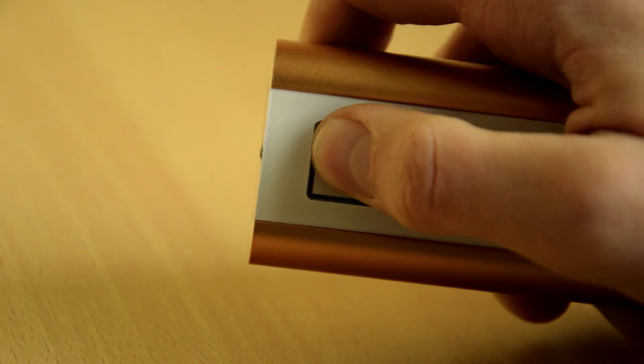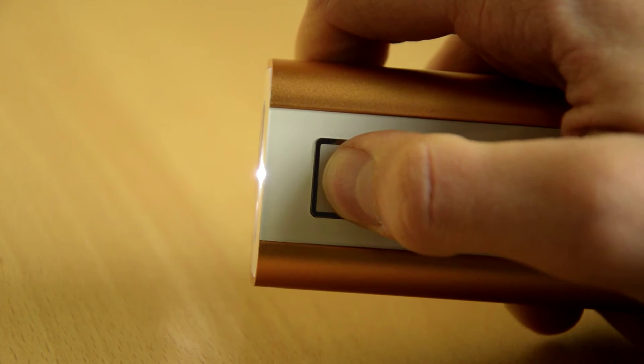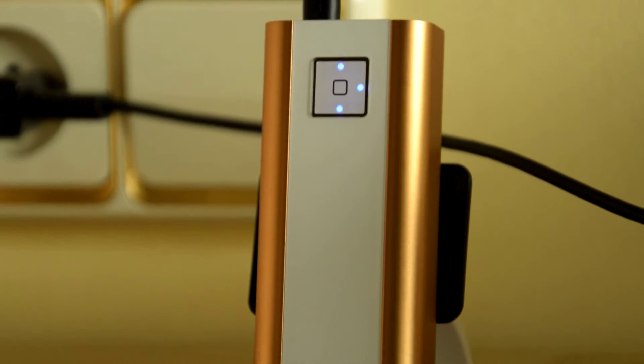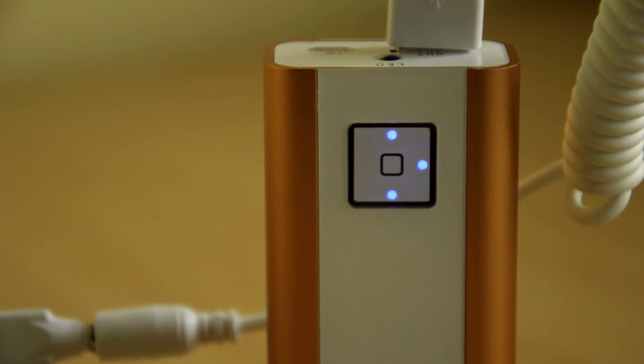To start charging, just press it once. If you press and hold it, the flashlight turns on. On the button you have four blue LED lights indicating how much charge is left on the power bank, which is very nice. Each light indicates 25% — while charging the power bank itself or a device, it blinks. It's very nice that it's separated into four because some power banks only have two, which is very general.